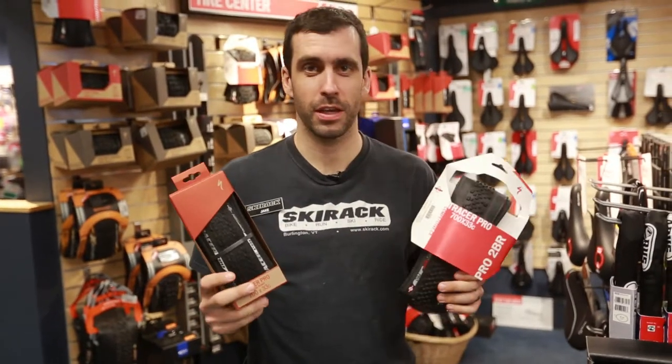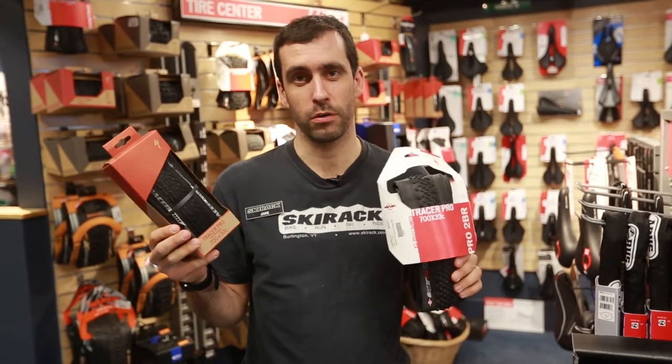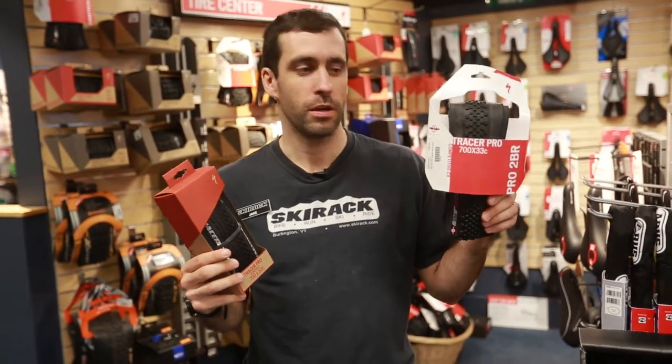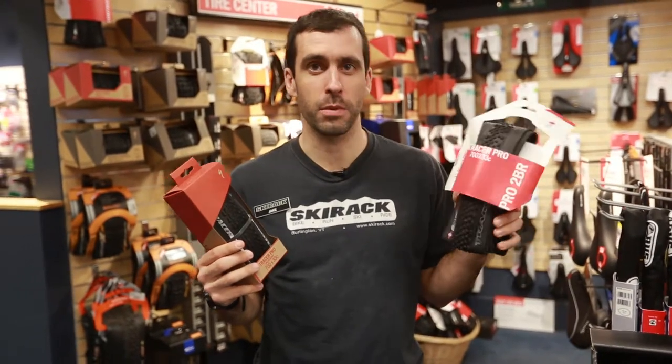Hey guys, this is Jake from the Ski Rack Bike Shop. We're here talking today about the new Tracer Pro Specialized Bike Tire. This is the old Tracer, which was an awesome cyclocross tire — their specialized kind of intermediate tread pattern.